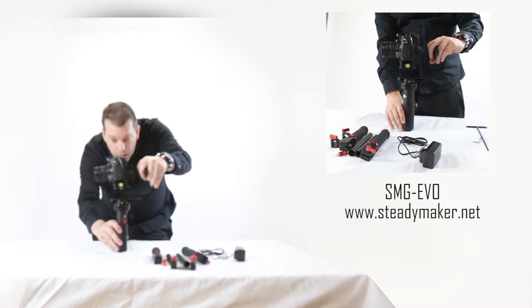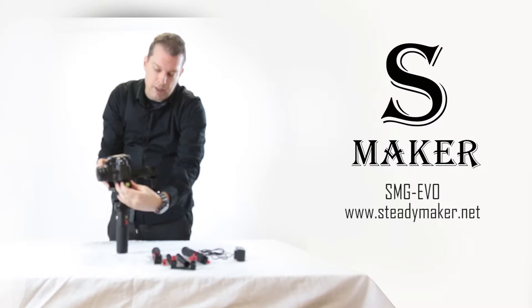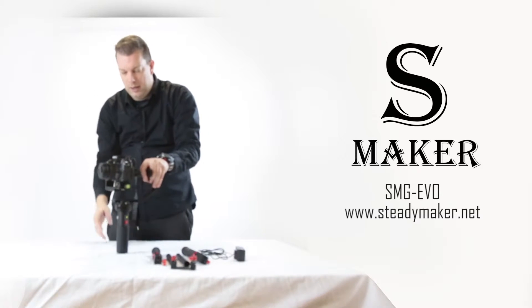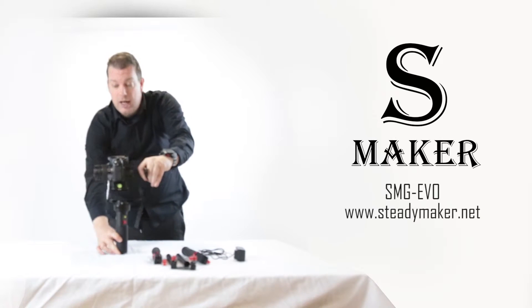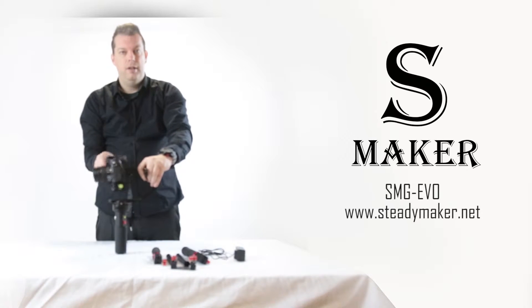I can see mine is a little front heavy. So what I will do is nudge it backwards a little, loosen it, nudge it backwards, tighten it, and then have another look. That looks pretty good — straight and level. So now your camera should be straight and level in the pitch axis, which is the up and down axis.